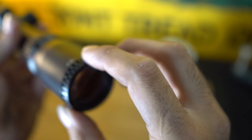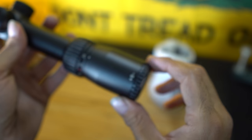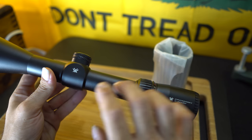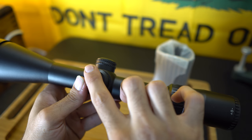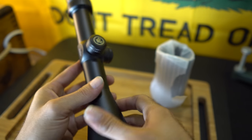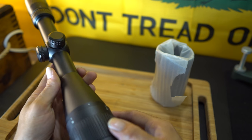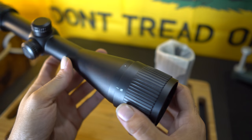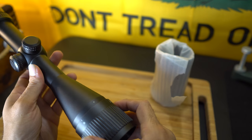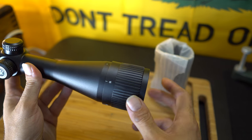You also have your focus adjustment here. There's a nice little Vortex logo on it. The turrets are capped so they don't get damaged. This is a hunting scope — I think that's its main purpose, and it should serve any decent hunter a great deal. With all the specs on it, it seems like a perfect inexpensive scope for hunting.